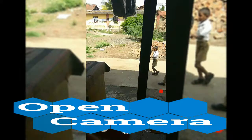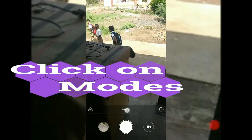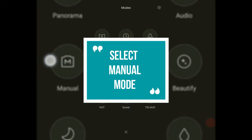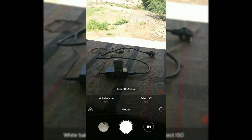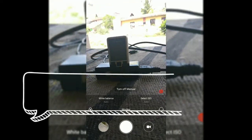After opening your camera, click on 'Mode' and in the modes go to manual mode — click on it. After selecting the manual mode, you will be able to capture DSLR-like pictures.